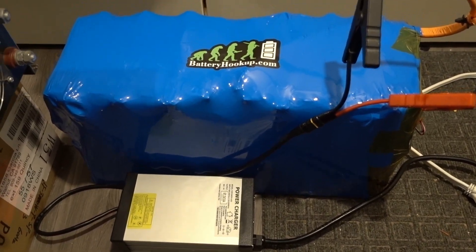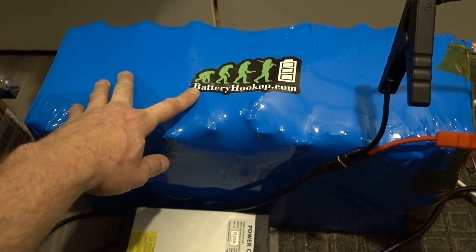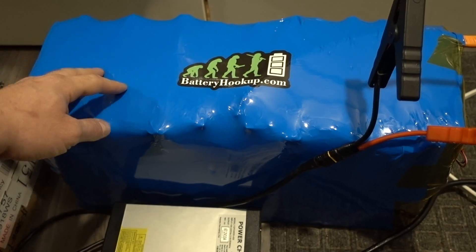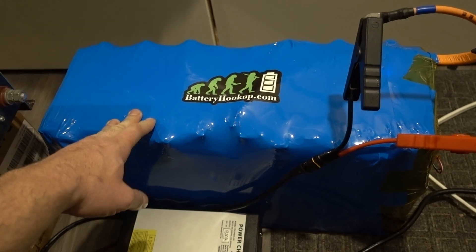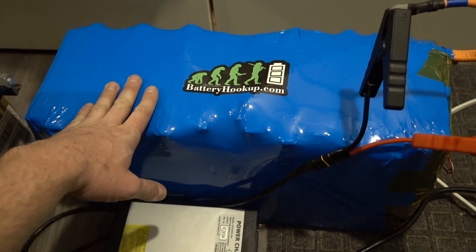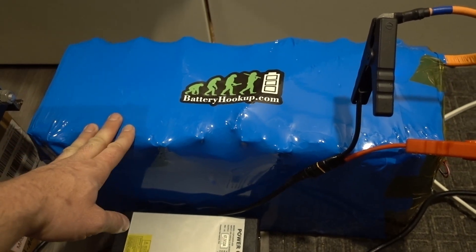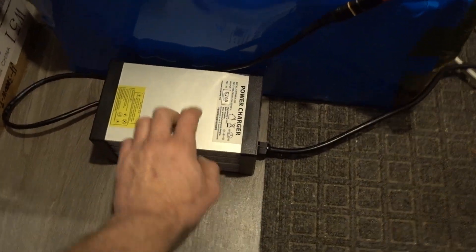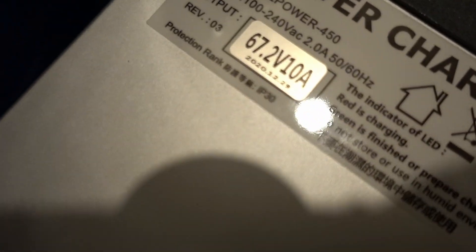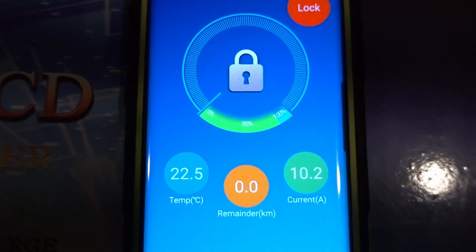How's it going guys, it's Going Off Grid and today we're making a video on the battery I put together from batteryhookup.com. These are the stackable cells — I have a previous video where I built this. We're going to capacity test it. On the battery hookup site they said these are approximately 40 amp hours, and this is a 16s lithium ion configuration, so we're talking about 67.2 volts full charge. We're charging it with this 16s charger which charges to 67.2 volts at 10 amps.